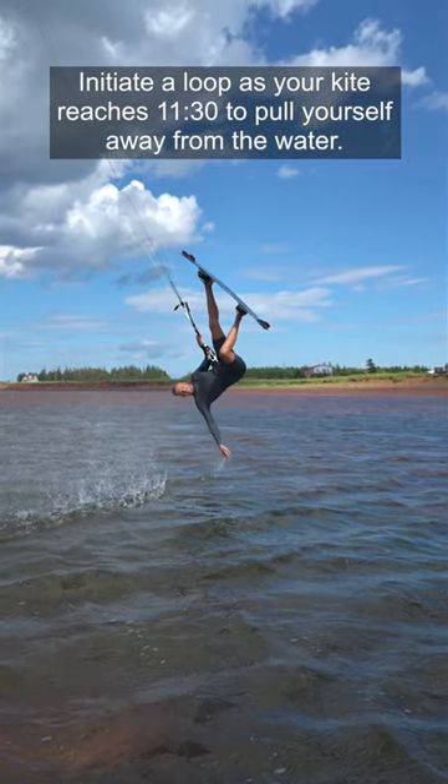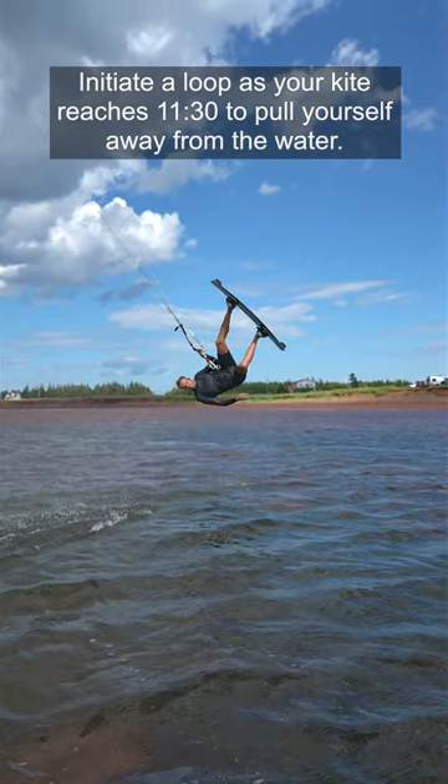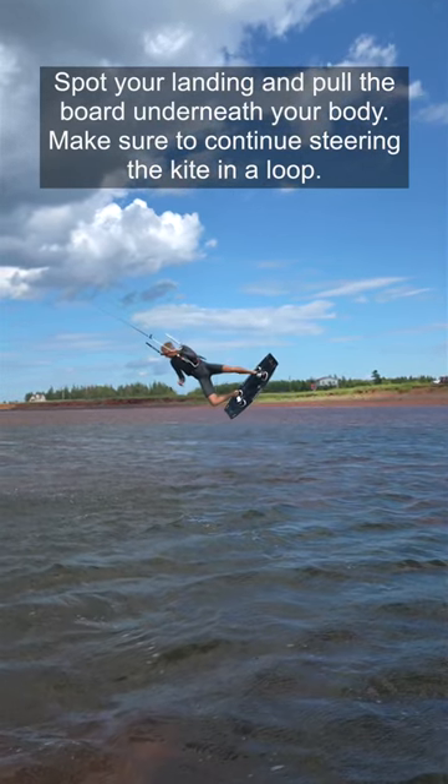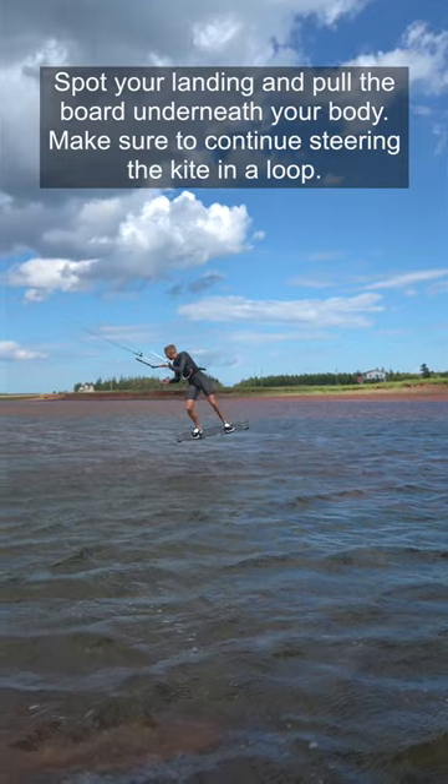Initiate a loop as your kite reaches 1130 to pull yourself away from the water. Spot your landing and pull the board underneath your body. Make sure to continue steering the kite in a loop.